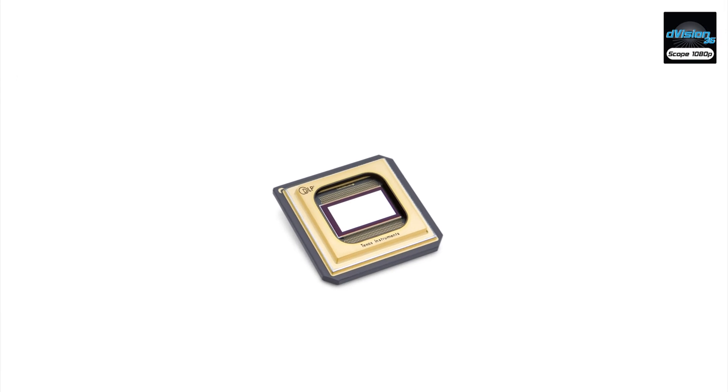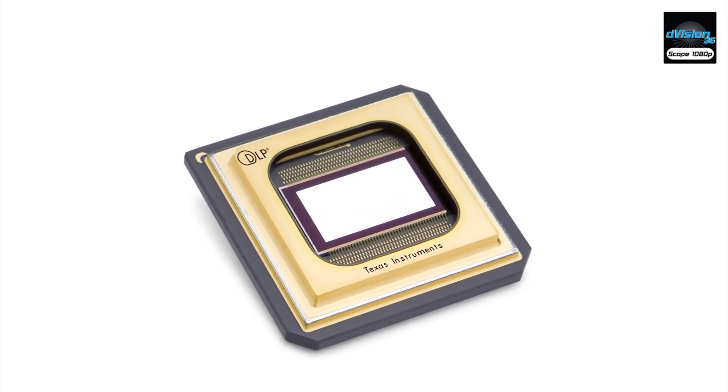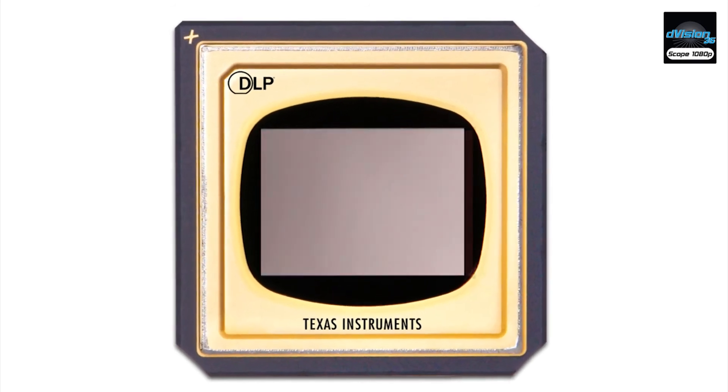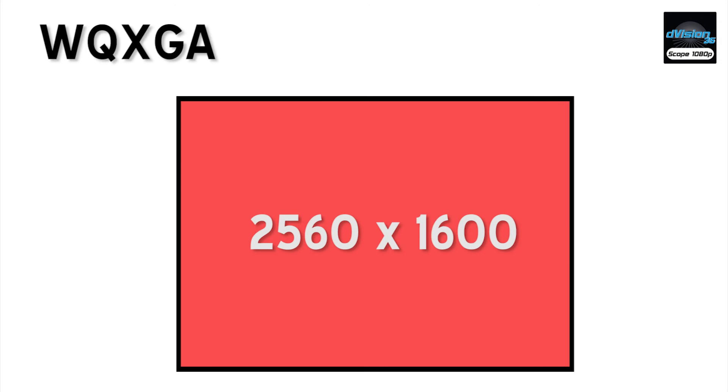Let's take a look at how this is accomplished within the projector. Digital Projection begins with a very large native DLP chip that is 2560 pixels wide by 1600 pixels tall. This resolution is called WQXGA.